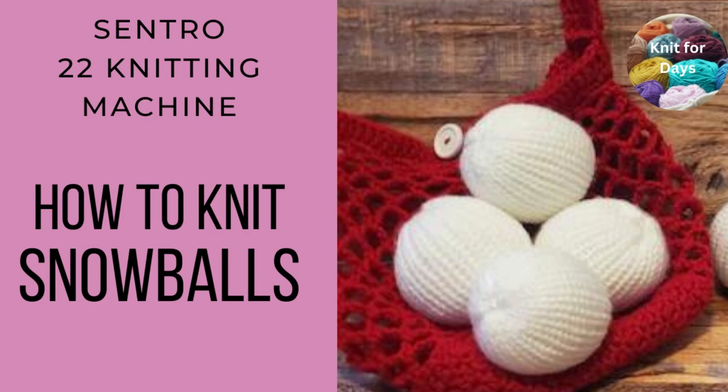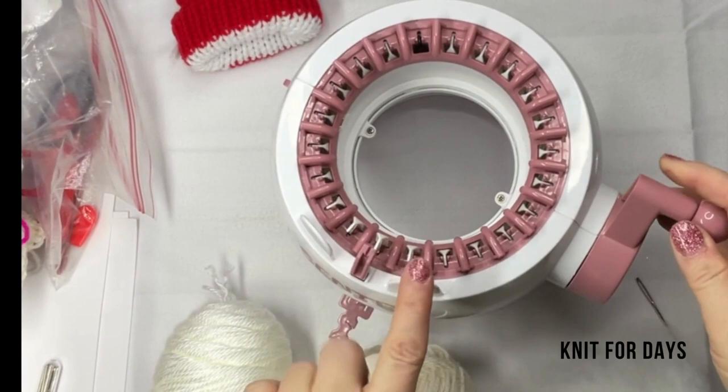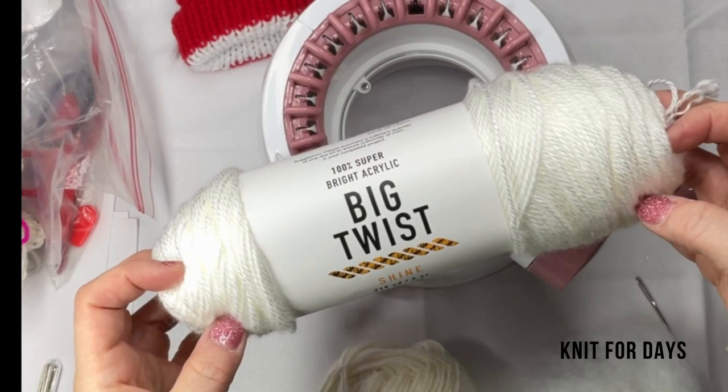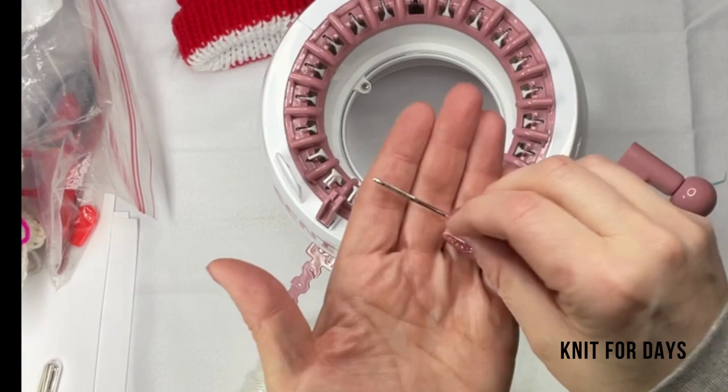How to knit snowballs on your Centro 22 needle knitting machine. Using my 22 needle knitting machine — this is the 22 pin — I'm going to be using some Big Twist Shine yarn, and I'm also going to use an inner shell color. I'm going to use some polyfill, a darning needle, and a pair of scissors.